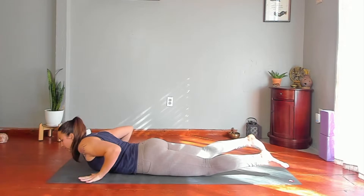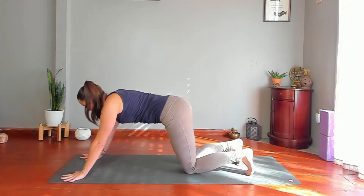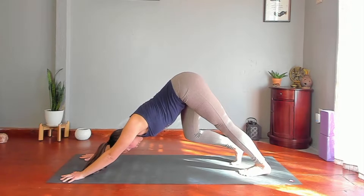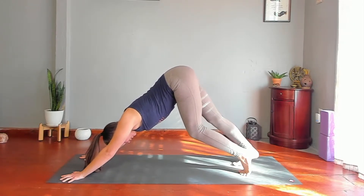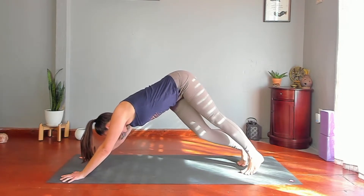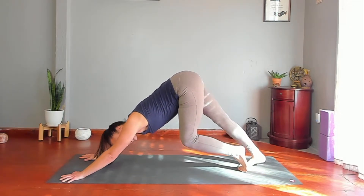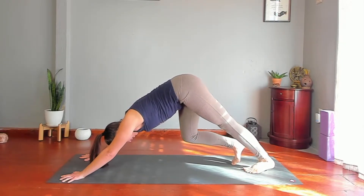Forward facing dog — push up. Straighten your legs or maybe keep your knees slightly bent, whatever feels good for you. Feel free to bring as little or as much movement into your down dog — maybe walk your dog, the dog jog, bending one knee and straightening the other. Maybe allow some hip swaying side to side. Just let yourself get into a little bit of a flow if you desire. Allow your movements to sync up with your breath.